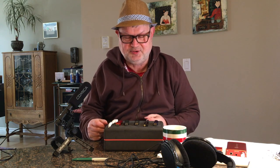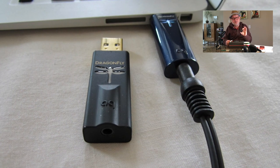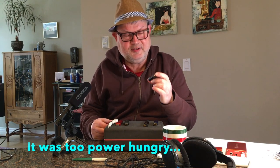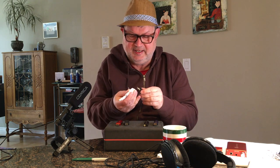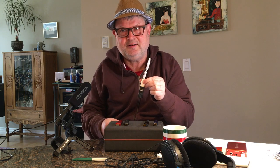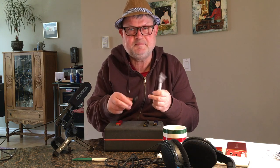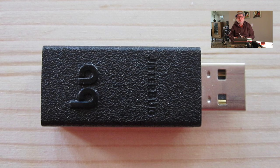First on the market was AudioQuest in 2012 with the DragonFly Black 1.2, and this one did not work with a phone because it drew too much battery. In 2016 they revised it to version 1.5 — that's what I bought in 2016 — and this one, with the help of the Apple adapter in my case for the iPhone, worked very well with my iPhone, allowing me to connect power-hungry headphones. I also purchased the Jitterbug in 2016, which is a USB filter, and I will talk about USB filtering a little bit later.